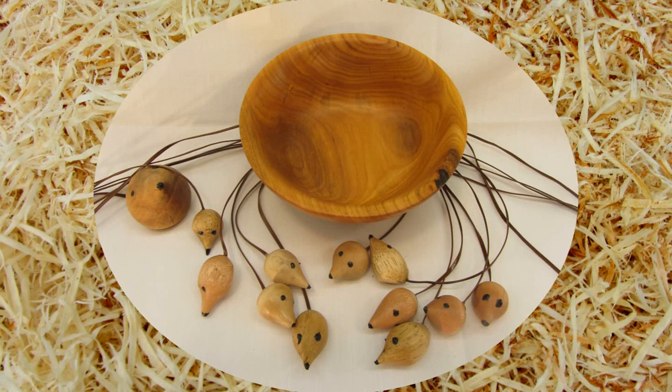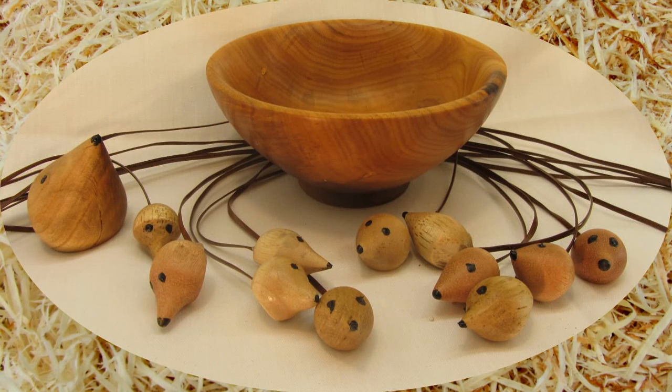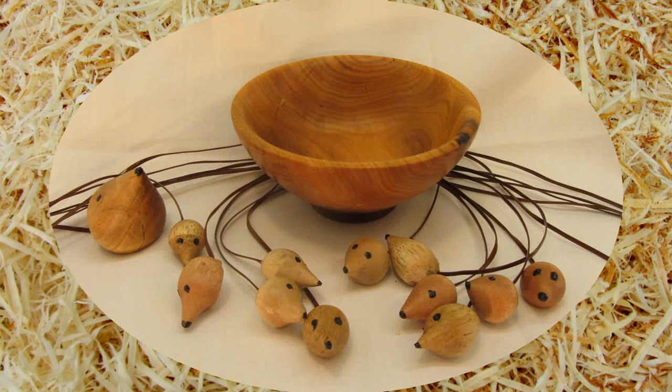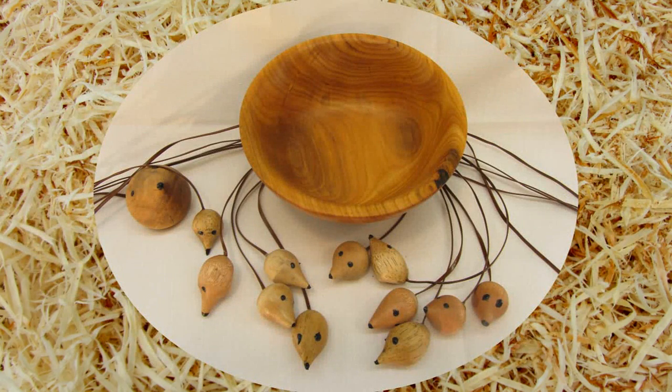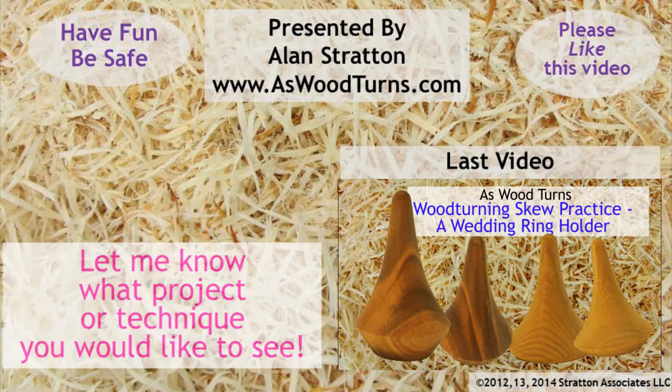Please click the like button on this video and subscribe to both my website and YouTube channel. Always wear your face shield — don't let a hunk of wood prove you're not invincible. Until next time, this is Alan Stratton from As Wood Turns. We'll see you next time. Bye.